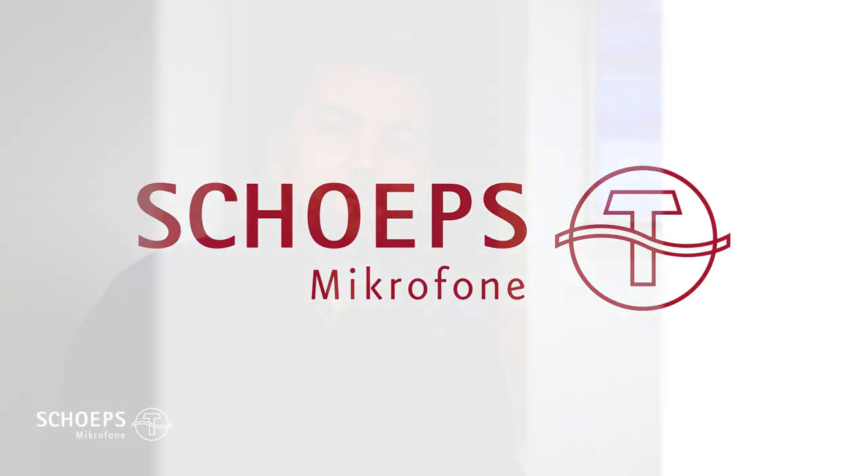Hello and welcome to Schoeps. I'm Helmut and I'm going to present the Mini-ZEAM-IT, the newest member of our shotgun series of microphones.